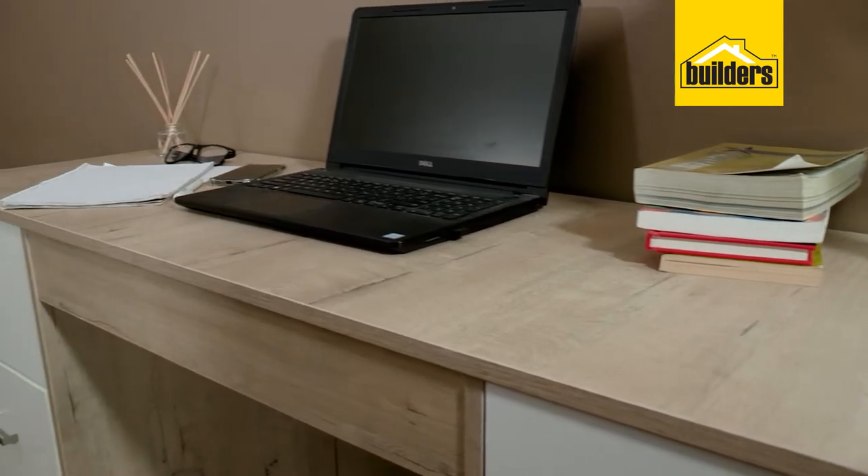This is the HK Chara. It's available in a range of colours, it's a big workstation with plenty of drawer space and really easy to assemble. Let me show you how.